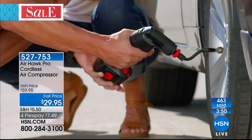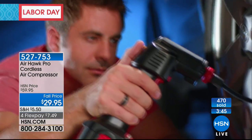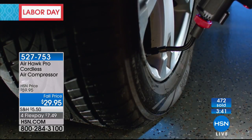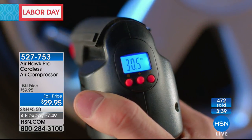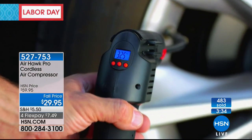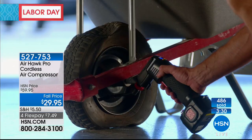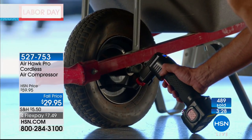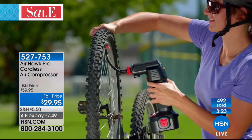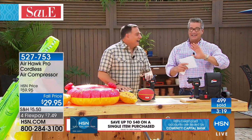You preset the pressure and it fills that tire for you — you're not going to the gas station, not spending money, and not trying to use a pressure gauge that may or may not work when you get there. The one in the AirHawk is going to work. It's bad to drive on an under-inflated tire — you get worse mileage and the vehicle won't drive the way it's supposed to. There we go, it's running now.